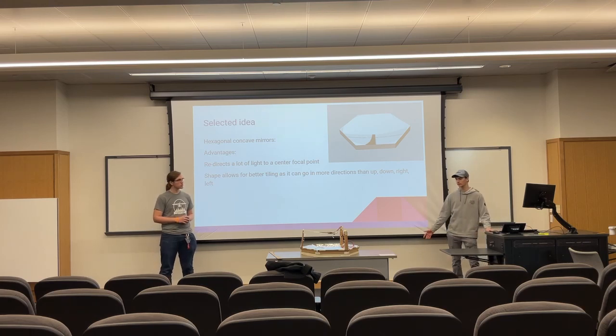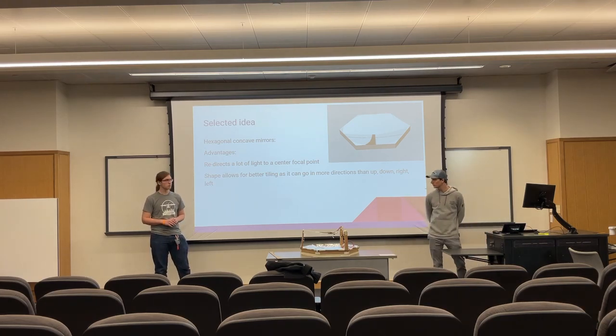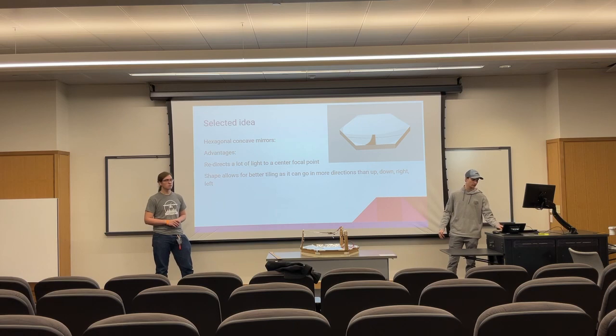The idea that we ended up selecting is a hexagonal concave mirror. We chose this because it redirects a lot of the light to a center focal point, and its shape allows for better tiling, so it can be more efficient within a space.